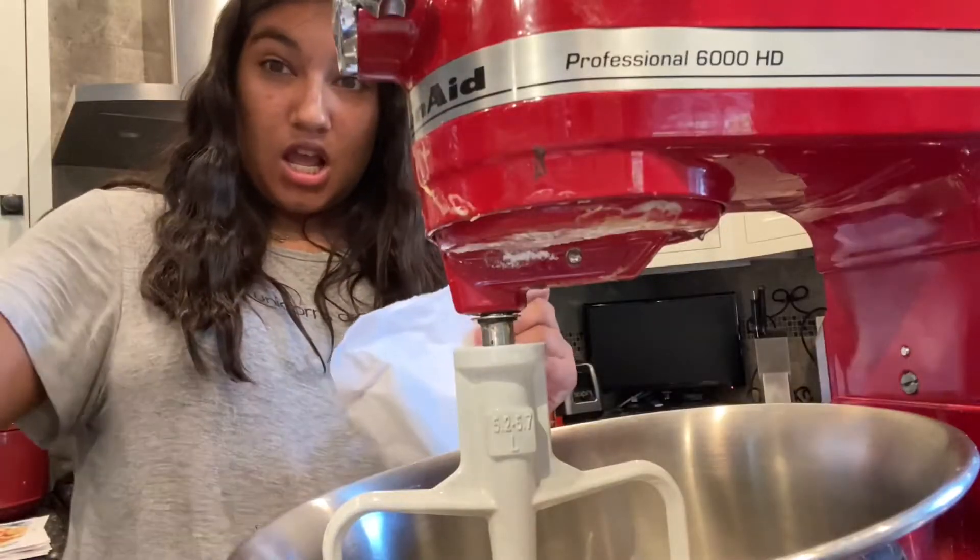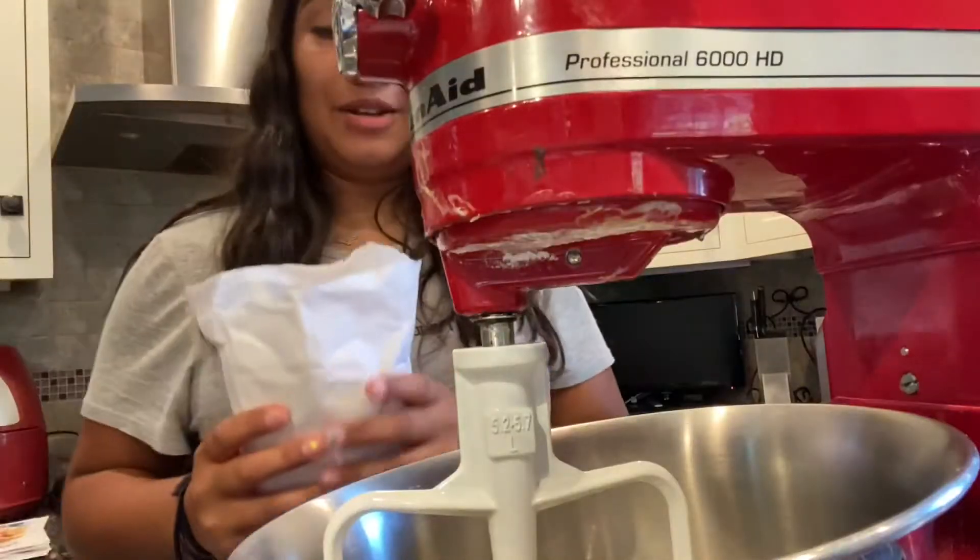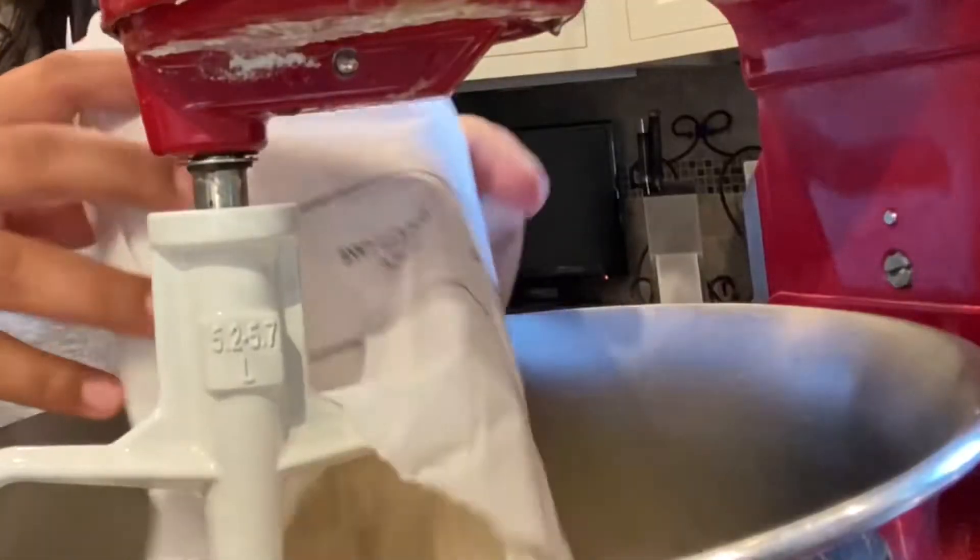Oh my gosh, I should do an ASMR video — comment down below if you want an ASMR video, I would love to do one. Oh my god, look at the sprinkles! This smells so good, I'm so excited. Into the bowl it goes!